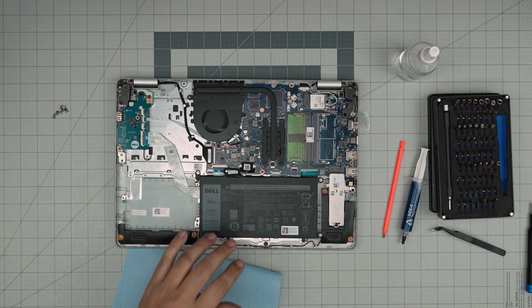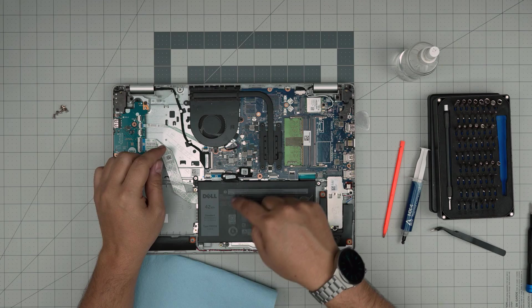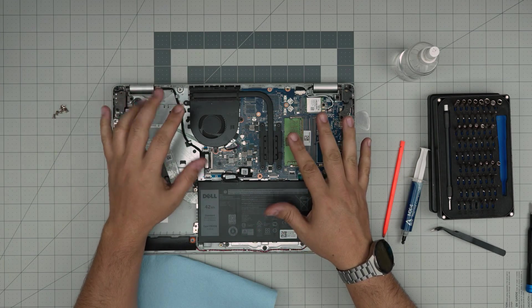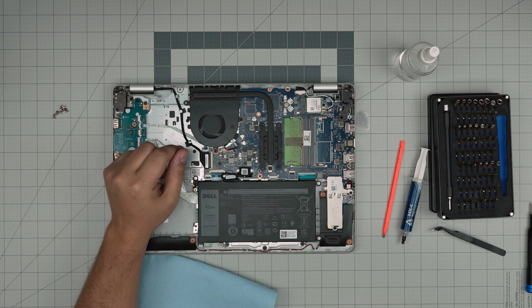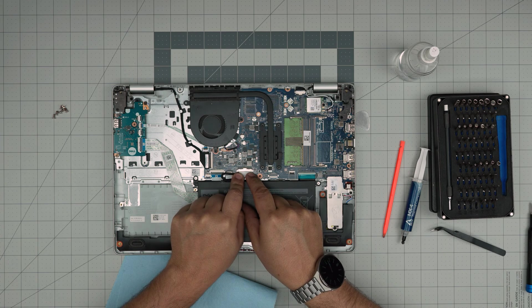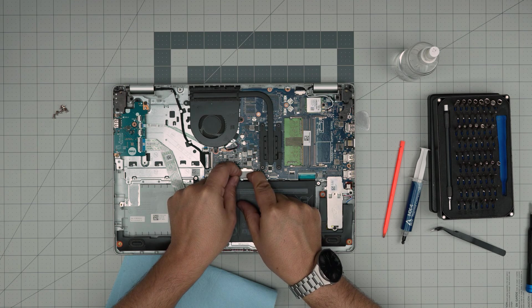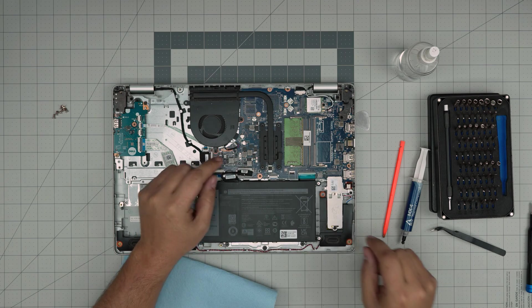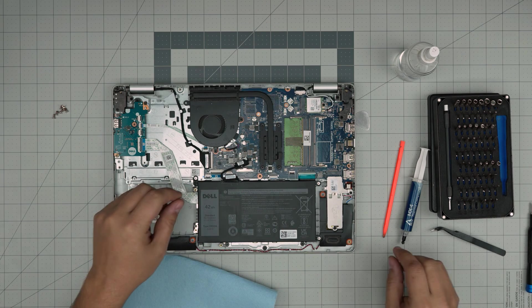Down here you'll see the heat sink, the battery, and the fan — very simple. First and foremost, before we do anything, we're going to disconnect the battery. To disconnect it, pull back the paper tab, put your fingers on the side of the battery connector, and slide it back, then pull it to one side.